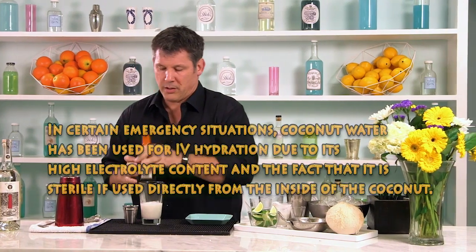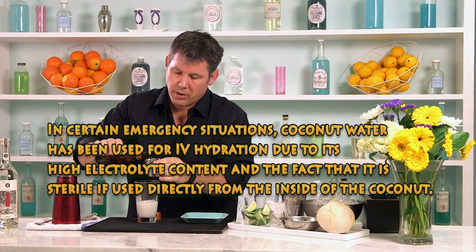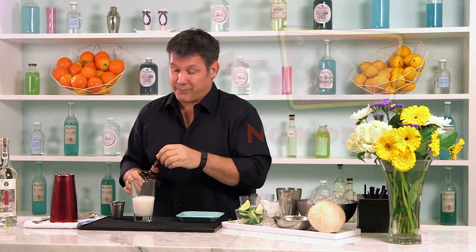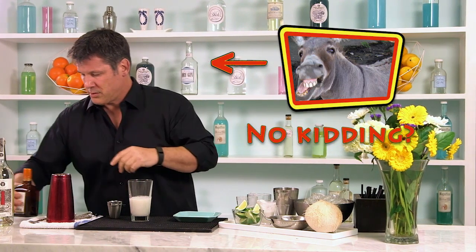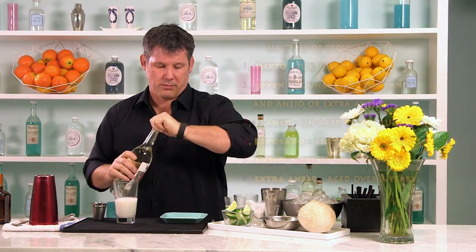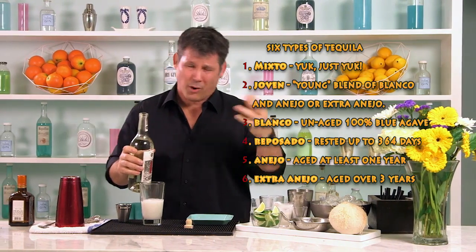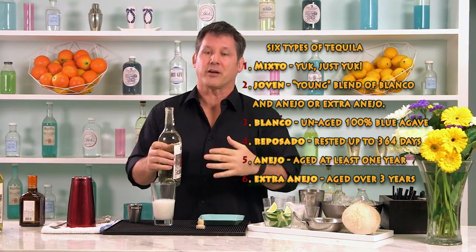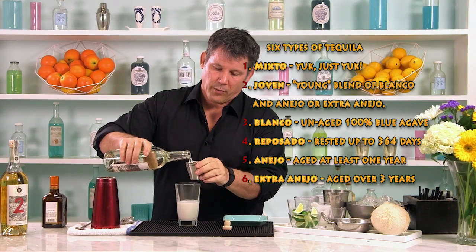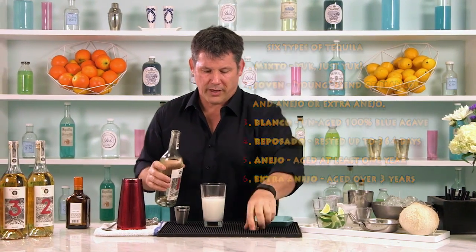We're going to put in three quarters of an ounce of orange liqueur. We're basically building a coconut margarita — really easy. And now some blanco tequila, some silver tequila. If you're going to make a margarita with some flavor in it — coconut or pomegranate or something like that — use a blanco tequila. There's no point in spending the money on a reposado or añejo. So we're going to go with two ounces of blanco tequila.